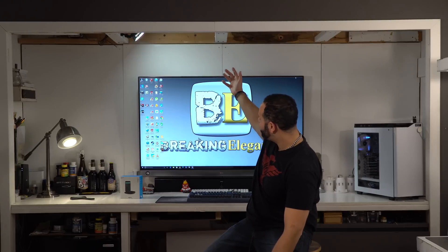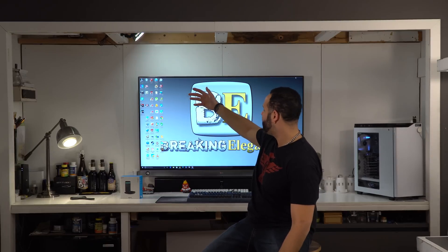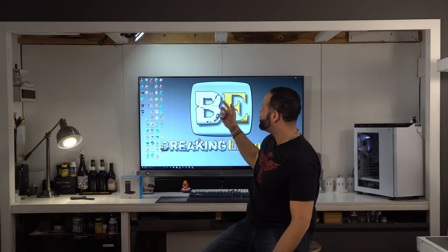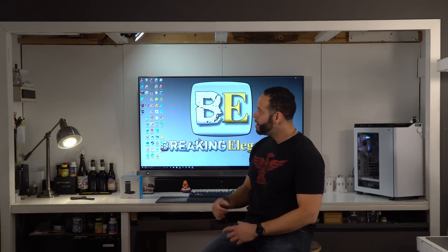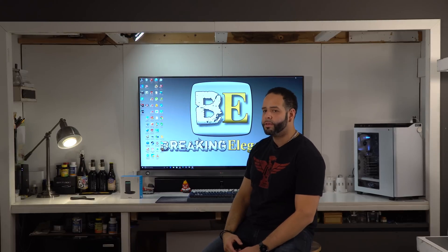Right here behind me there is a very not-so-fancy looking workstation in my bedroom, and I did this on purpose. I want you guys to be able to see what I'm actually working with in future projects so you get a before and after effect. This will be included in a future project for the channel.